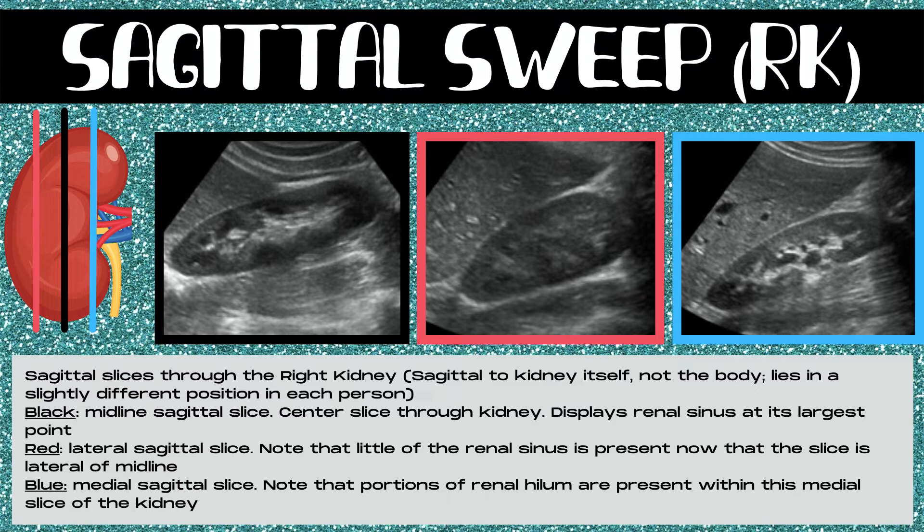The red slice is a lateral sagittal slice. Note that little of the renal sinus is present here, because this slice is lateral of the midline and almost all the way outside the sinus — you may only see a hint of the sinus in a lateral sagittal kidney slice. The blue slice is a medial sagittal slice. Portions of the renal hilum are present within this medial slice, as the blue line runs right through the hilum — the portion of the kidney where the renal artery, vein, and ureter enter and exit. So a true medial sagittal slice will have portions of the hilum displayed.